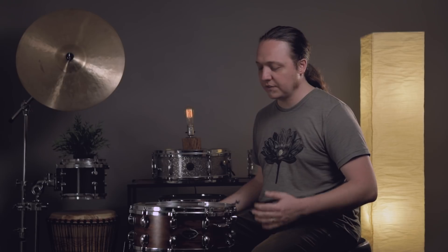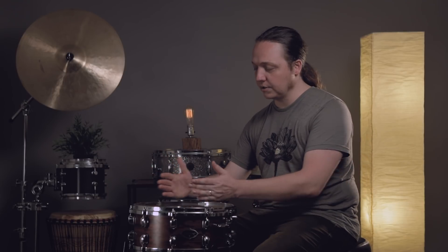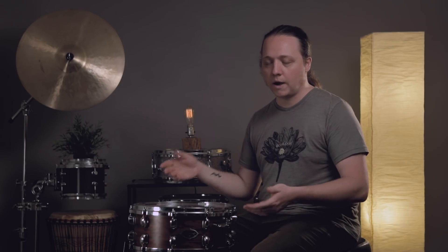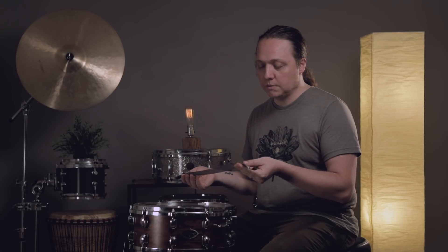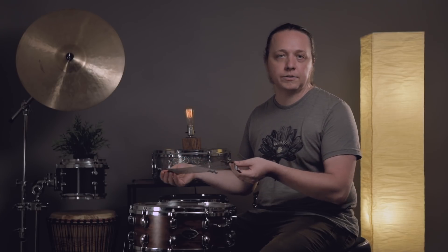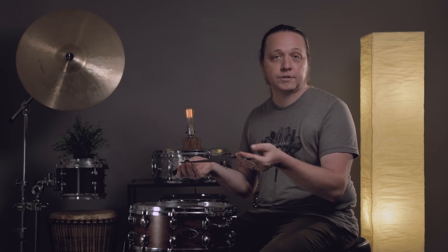We've had some great questions come in about snare wire installation — specifically the best way to get enough play and throw-off for different tensions, and to make sure the wires are seated on the head properly. Today we're touching on two methods: wires that use a strap, and vintage drums where you use a string tied with a knot on the snare mechanism side. We're installing PureSound Custom Pro wires on this Tama drum. These aren't traditional strap wires but they do use straps, so it's essentially the same as Gibraltars or another brand that comes with a plastic or cloth strap.